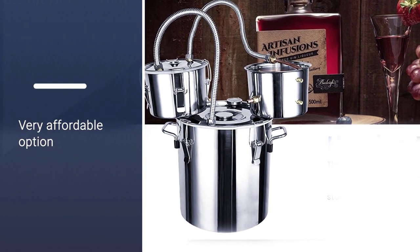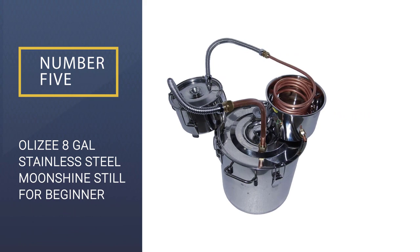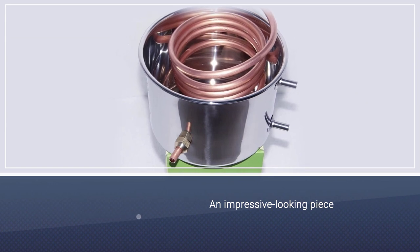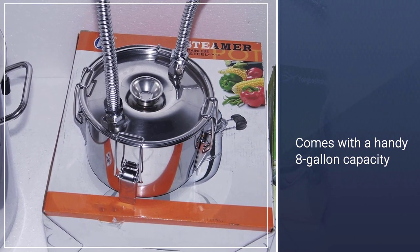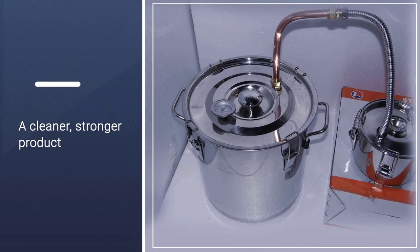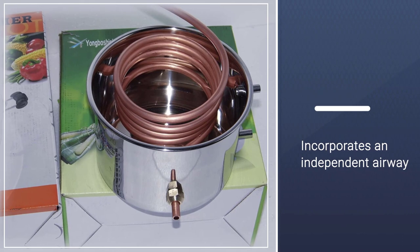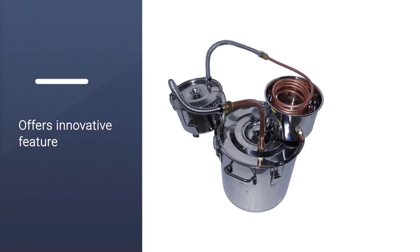It is a very affordable option, especially considering it comes with a thumper. Number five: Olizey eight gallon stainless steel moonshine still for beginners. The Olizey eight gallon still is an impressive looking piece of stainless steel equipment with a handy eight gallon capacity. This is a well-constructed kit connected with high quality welding that will serve the buyer for years. It includes a thumper keg that allows the home brewer to make a cleaner, stronger product. Get creative and add your own flavors, fruit, and infusions. For those home distillers looking for simplicity, the Sutek 3 gallon moonshine still is a solid option that is barely more complicated than a kettle. Thanks for watching.